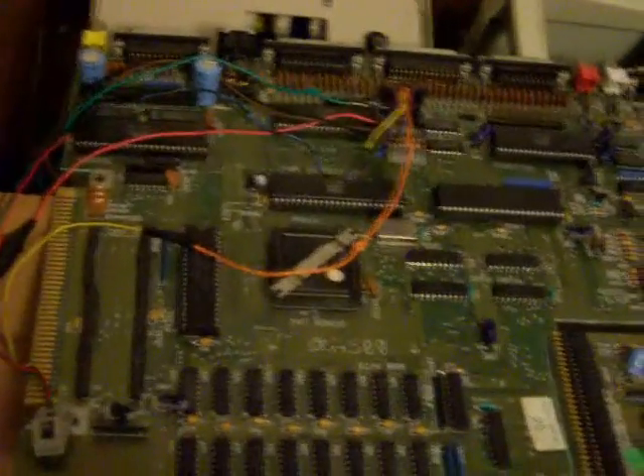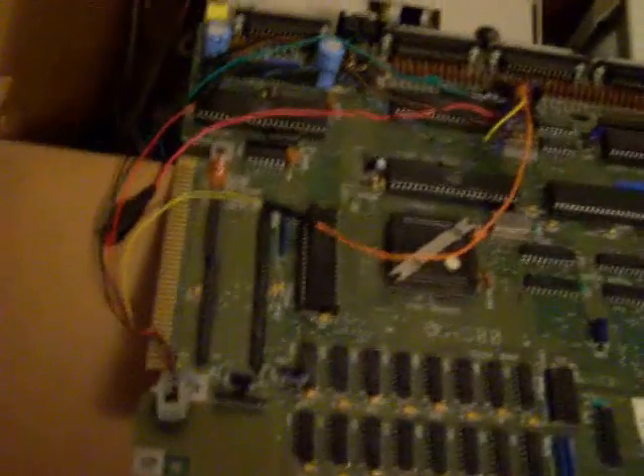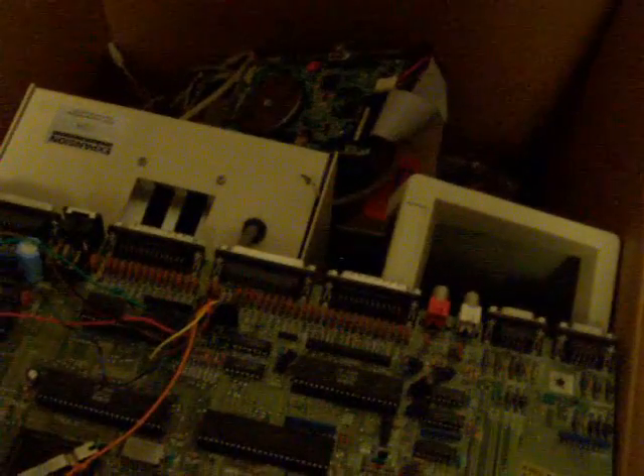Nostalgia. I have a hard time getting rid of old things, particularly when they still work. I know this still worked. But would anybody be able to figure out why it's spread out the way it is? These things were never designed to fit together, but they did and they worked. So there you go — Frankenstein's Amiga.